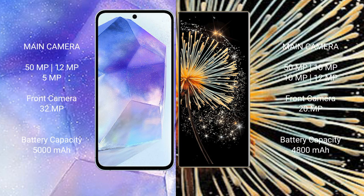The Samsung Galaxy A55 features a triple rear camera setup of 50MP plus 12MP plus 5MP, and a 32MP front camera. The Xiaomi Mix Fold 3 features a quad rear camera setup of 50MP plus 10MP plus 10MP plus 12MP.